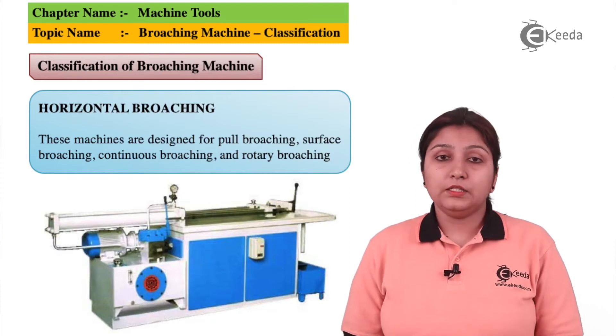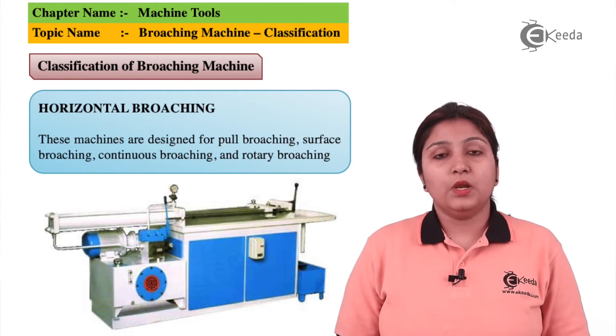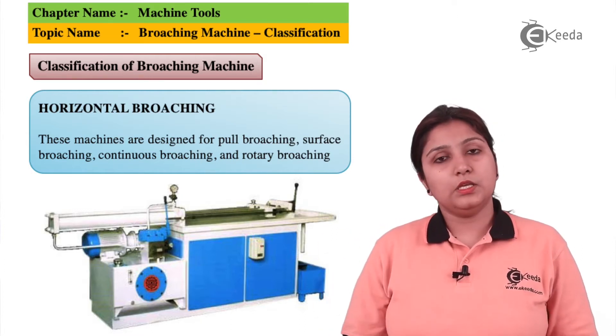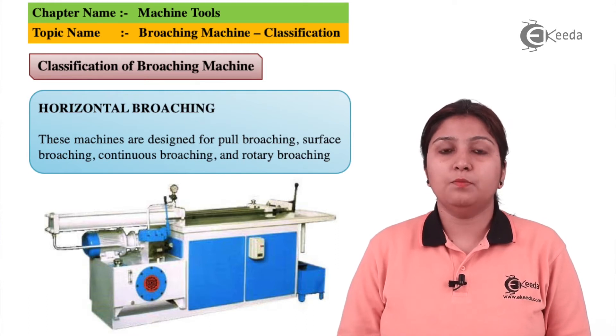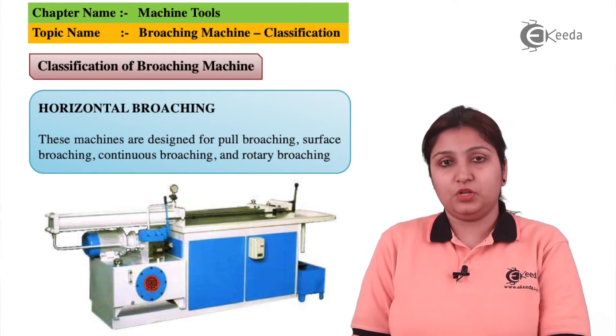If I classify a broaching machine, they can be horizontal, vertical, rotary, as well as continuous broaching machines. In this diagram you can see there is a horizontal broaching machine. It is not carried out manually; it is carried out in the form of a machine, horizontally on the surface.